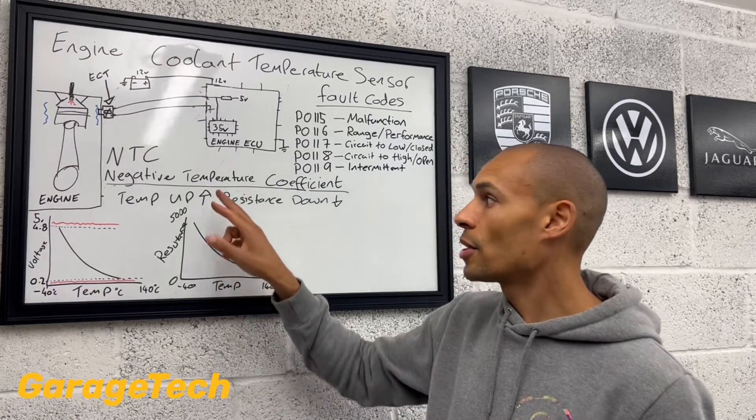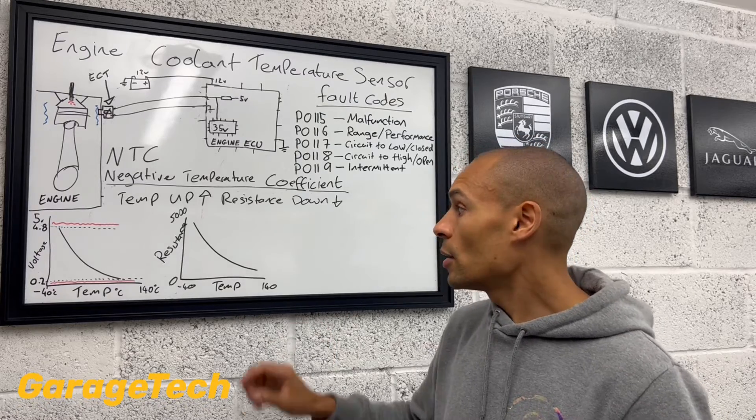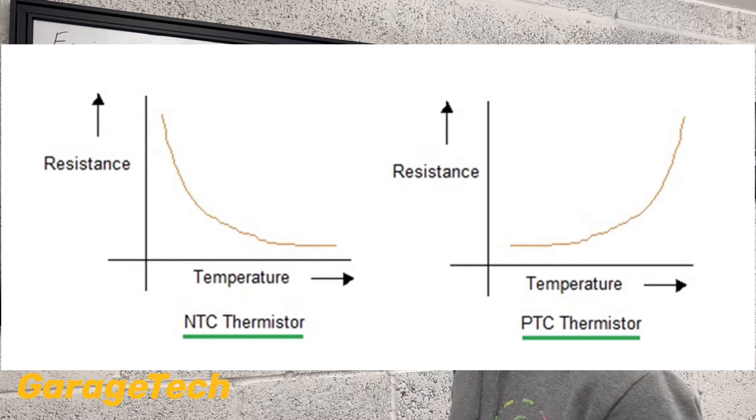Now there is another type of sensor, which is called a PTC — positive temperature coefficient. Slightly different, works in the opposite way. So as the temperature goes up, the actual resistance value also goes up in that example.